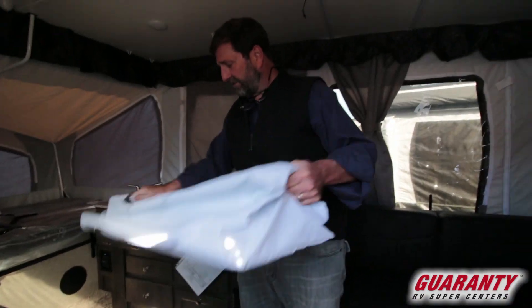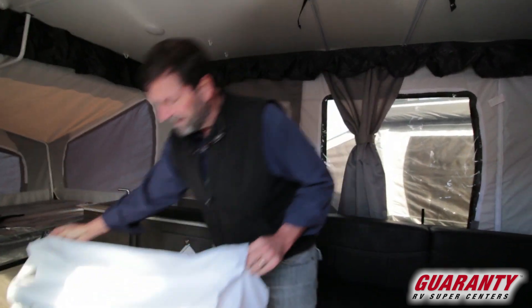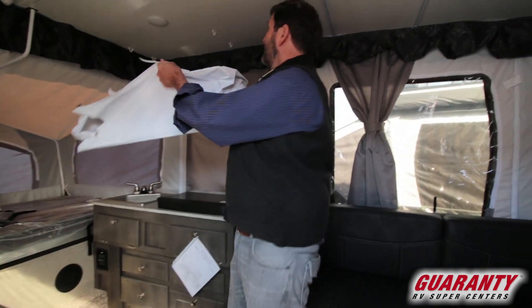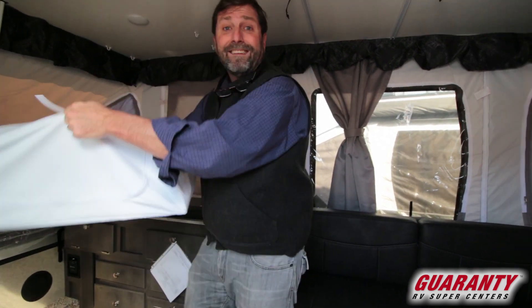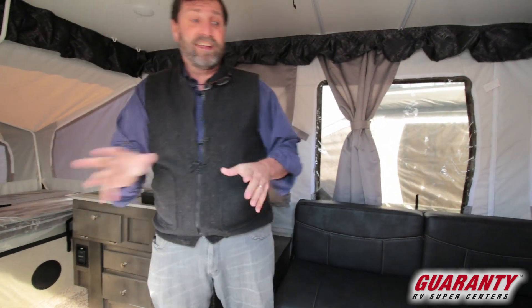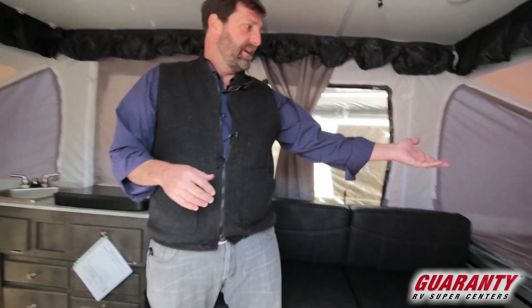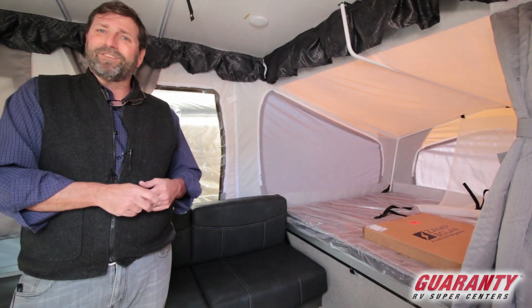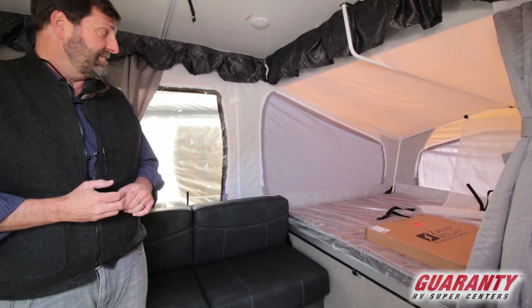This feature here is an interesting one — it hangs from the ceiling and makes a storage area. You can see these hooks up here, so I can stack dishes or canned goods, things like that. There are a lot of innovative little things like that in this trailer. They're also providing a solar panel that comes along with it — they've really thought of a lot of stuff.